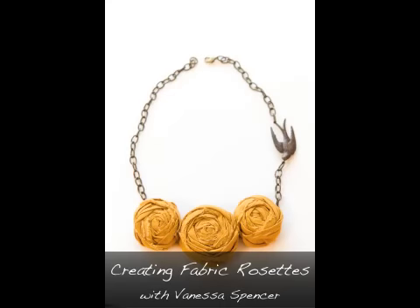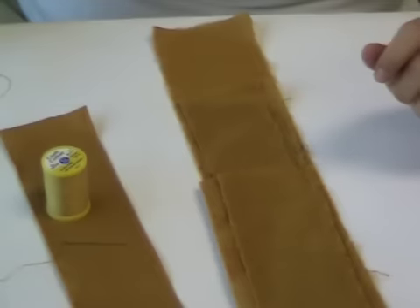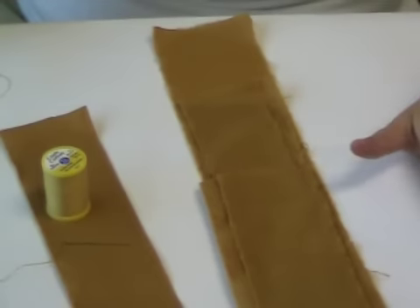Fabric rosettes are a lovely addition to wearable art projects. You can create necklaces, brooches, hair accessories, and much more.